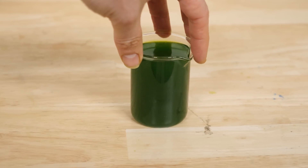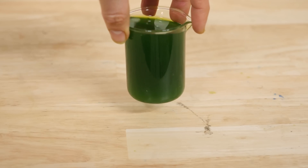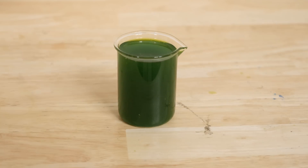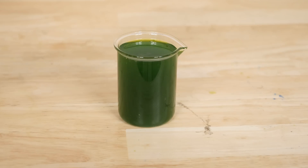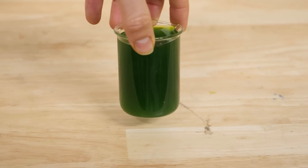So now I end up with this solution that has free chlorophyll molecules in it. In the white light in the room, we expect it to look like this — this rich green color. That's because it's mostly absorbing the red light and the blue-violet light from the room, so the green light is left unabsorbed. That's why it looks green here.